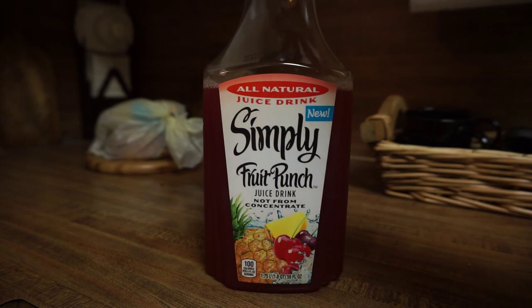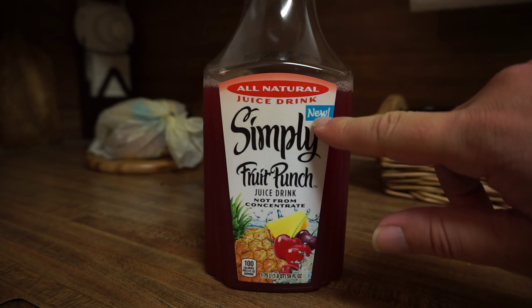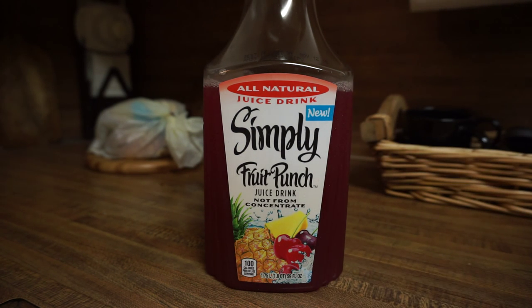This is the most watered-down juice fruit punch that I've ever had — very disappointing. It's new, but it may not be on the shelves much longer if it's going to continue to be this bad. Again, they're normally a very good brand — I love their orange juice with high pulp — but this is crap.